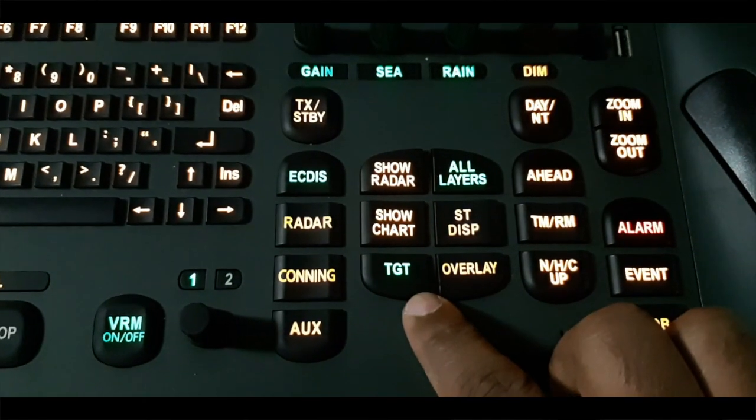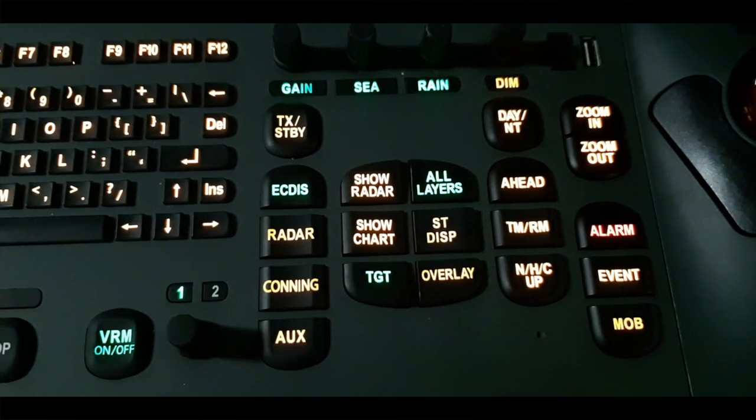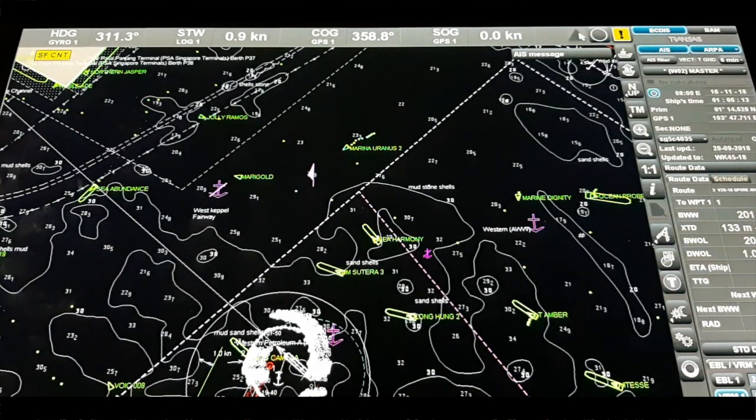The target button turns on or off the display of ARPA and AIS targets already connected with the system. Now I am going to describe the chart panel bar. Here you can see the alarm status, acknowledgement, warning status, acknowledgement, and caution status — all are here.